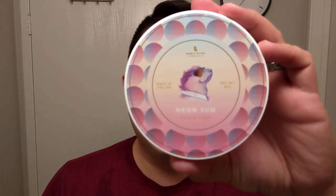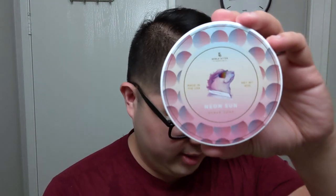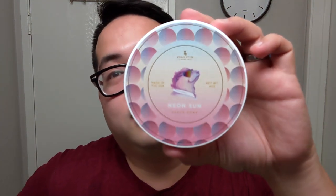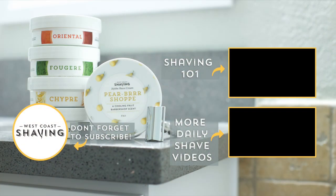Neon Sun, Noble Otter — stylin' and flyin', wheelin' and dealin', everything. All right, that was it. I hope you enjoyed my video. If you have any questions or concerns, as always leave them down below. Catch you in the next one. Peace. Bye.